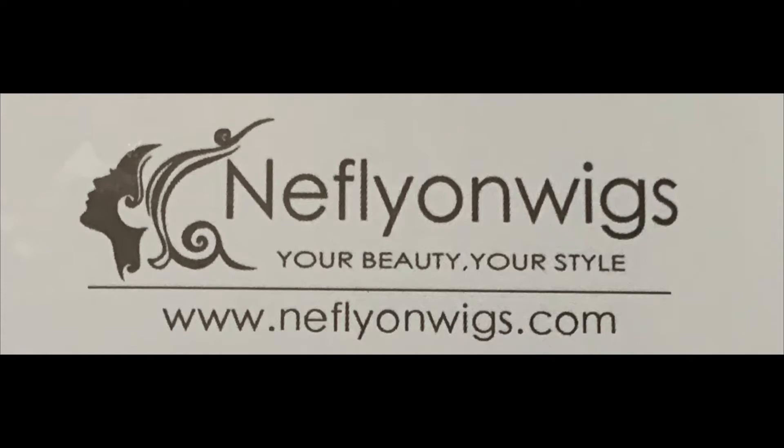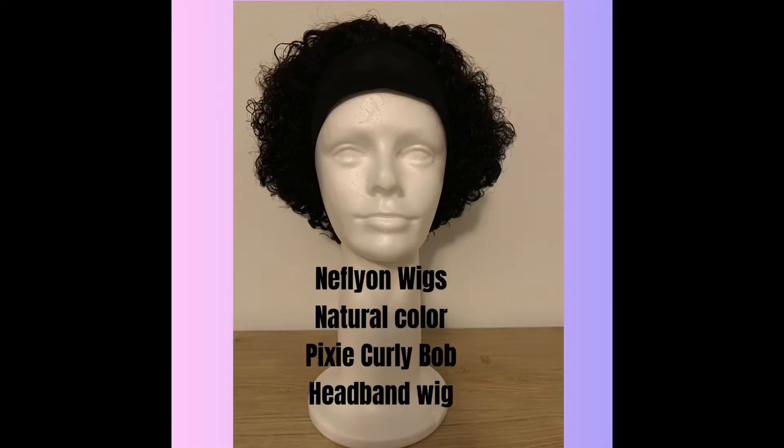I wanted to show you this wig that I purchased. I saw it online and thought it was really cute, so I said let me give it a try. It's by Ni Fly-On Wigs. It looked cute on the model, so I said I'll give it a try.